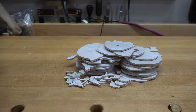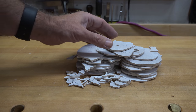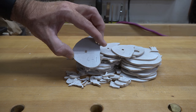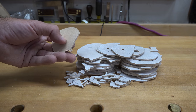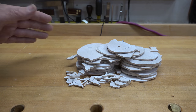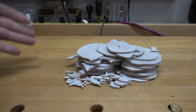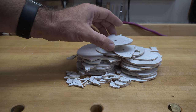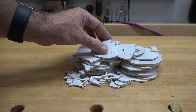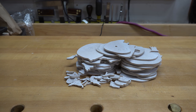With all 58 pieces cut, you want to remove the patterns from each piece. You have a choice: you can transfer the number of each piece onto the back of the wood with a small pencil mark before removing the pattern, or you can use copies of the pattern to lay the pieces out on. For removal, I'm going to use a heat gun for the initial paper removal, then straight mineral spirits with a paper towel to wipe off any glue residue left on the wood.